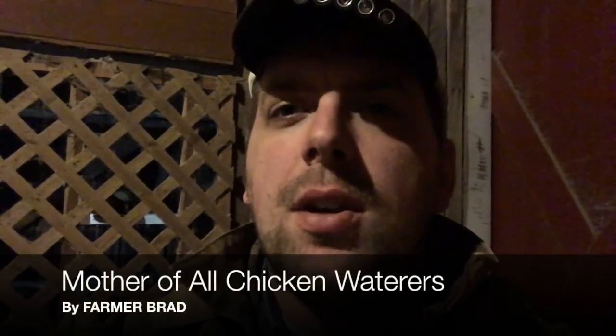Hi, this is Farmer Brad, and I am going to show you the mother of all automatic water systems during the wintertime.